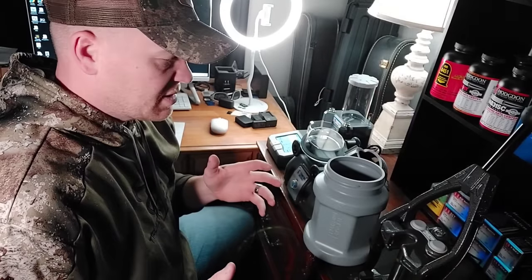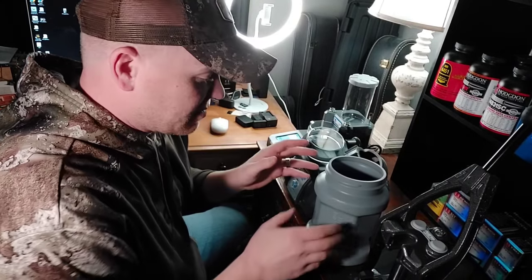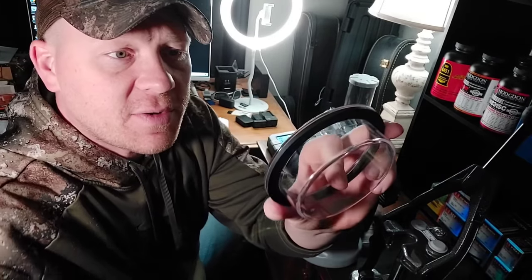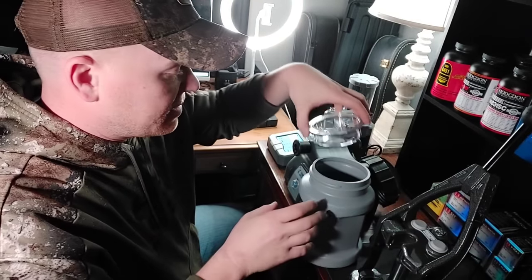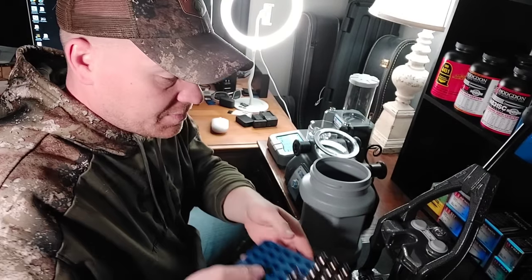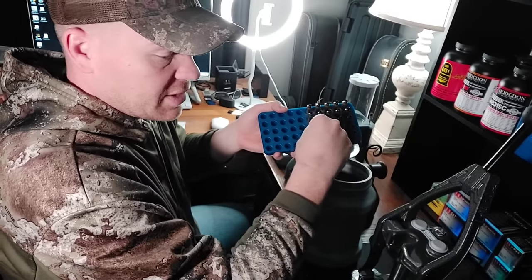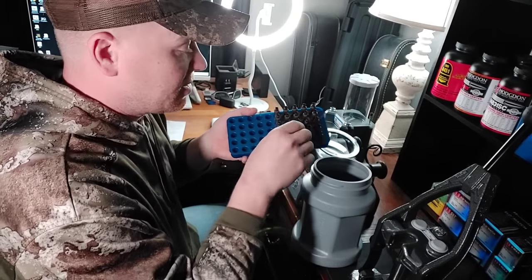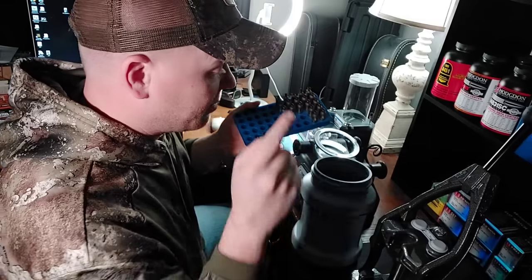The instructions say it works best when you tumble at least 150 pieces of brass. When you take the lid off - just to show you how it comes apart - there's a see-through window with a rubber gasket that's going to hold the water in. That sits right there and then you screw your lid on top. First we've got to dump all the brass in, then we'll put the water and cleaner in.